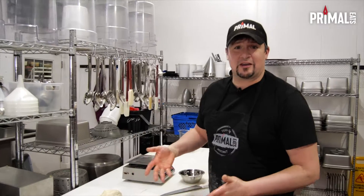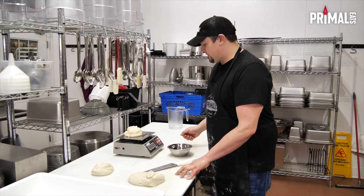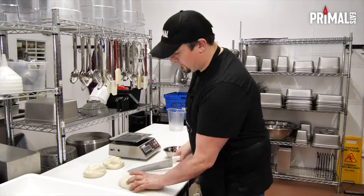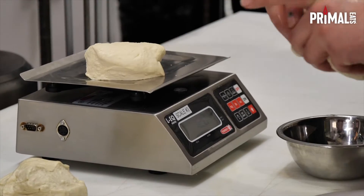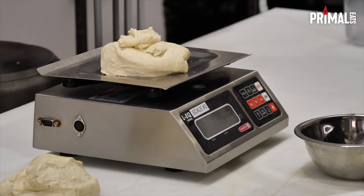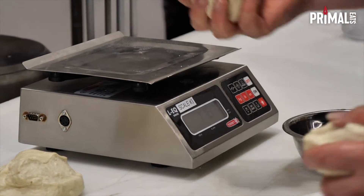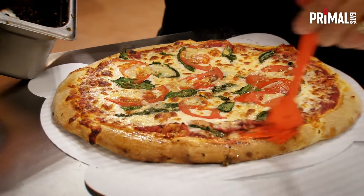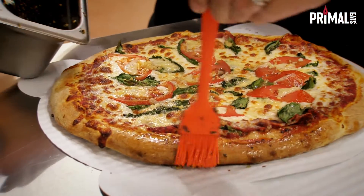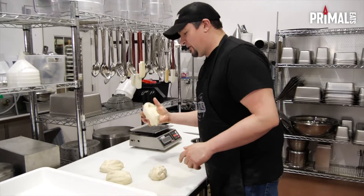I could just cut this in four because I know about how many dough balls I had. A little over, but we're going to make that work. We're just going to cut that one in half and see where we're at — 14.4, 12. That one's a little smaller, so this will be one for the kids. These 15-ounce dough balls are going to make a 14-inch pizza — that's what we serve here at Primal Eats. If you have a little bit smaller of a dough ball, it doesn't matter.